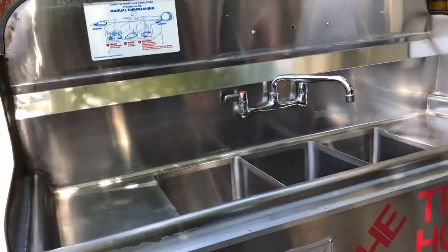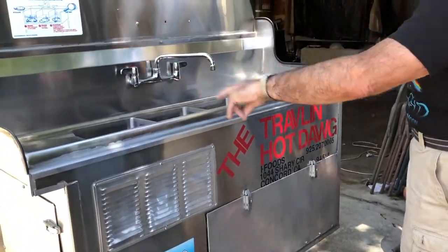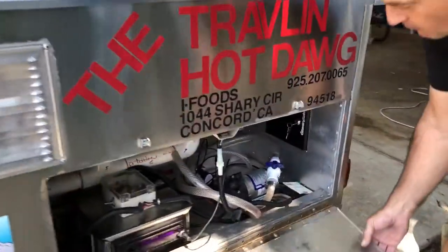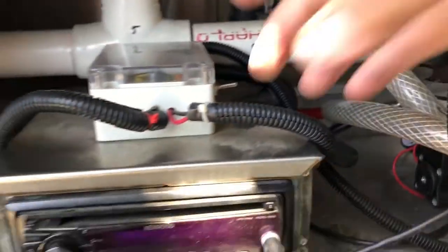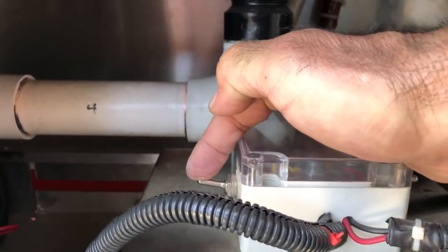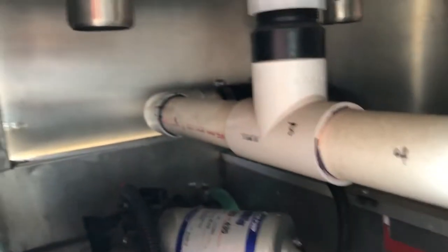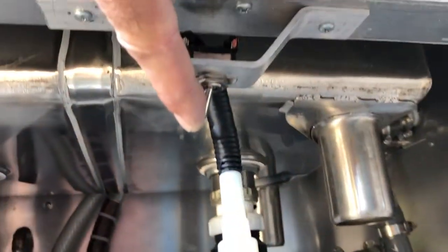Three-compartment wear, wash, and rinse sink with integrated drain panels — works great. Here's the fresh water pump. This switch provides power to the stereo system. This switch provides power to the fresh water tank — you can hear the pump go on. And this switch here is for the waste water pump.